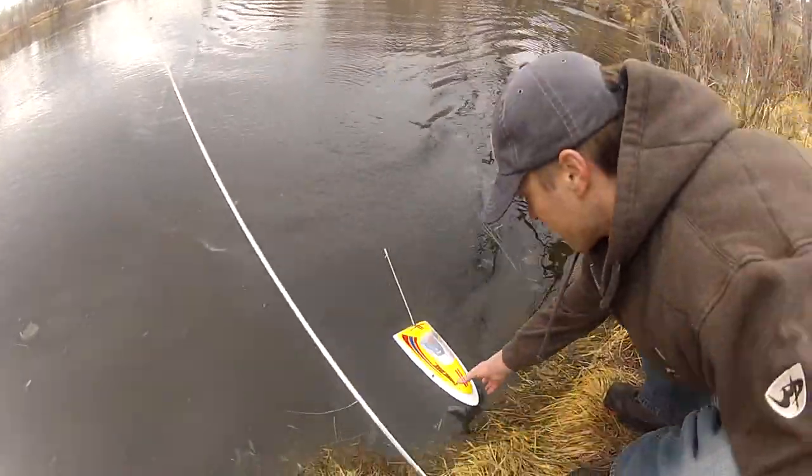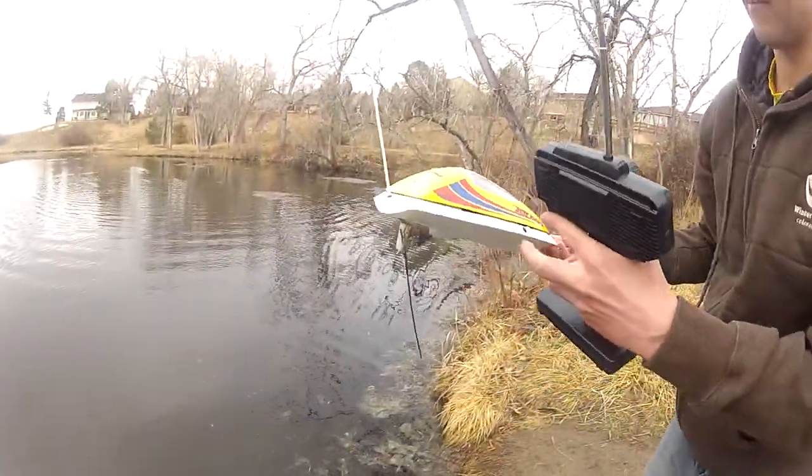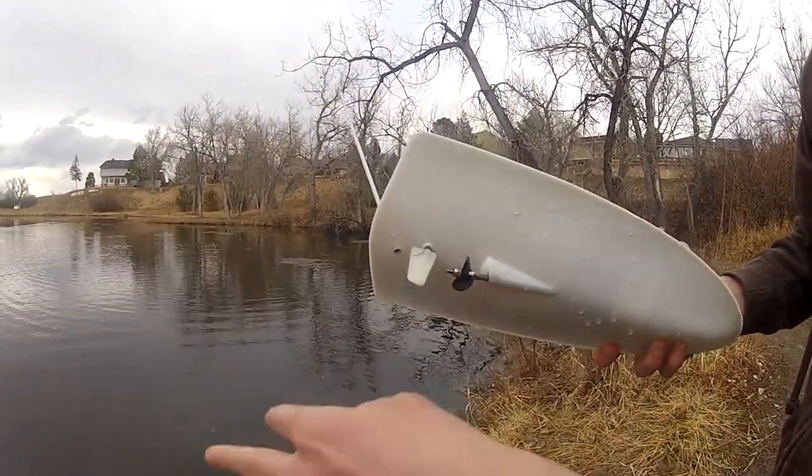All right, so this is what happens. Look at that — sucked up a little piece of the lake. Nasty debris. Nasty. Eww.